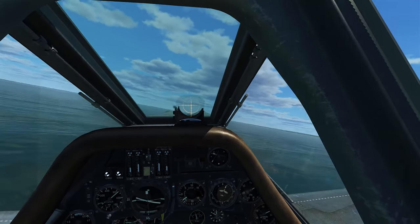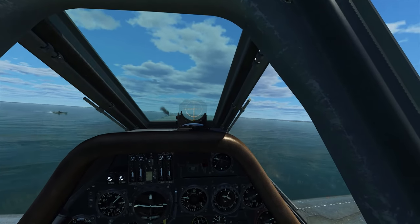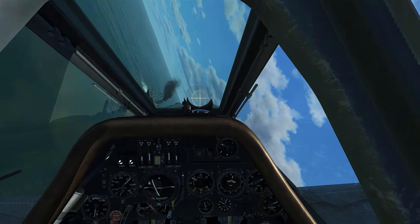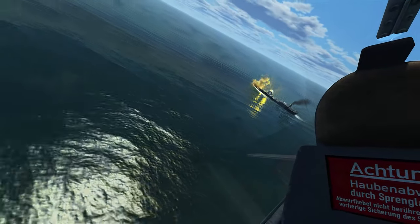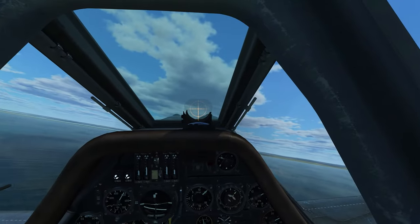Try and get our right altitude, coming up on 500 meters — pause, release the bomb, and go back to jinking, just extending past the ship. And we can see we scored a nice hit to destroy it.